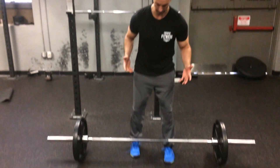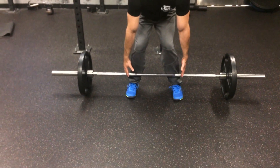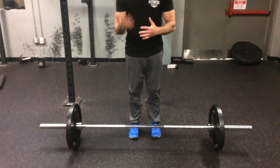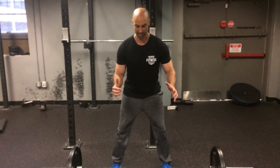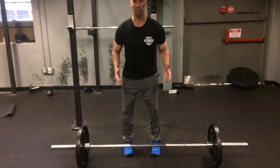A mistake that I see a lot of people make on their stance is they go too wide, to the point where their knees come in. My easy fix for that is just to think about testing your vertical jump. You wouldn't test your vertical jump from out here — you wouldn't get very high. You want a slightly narrower stance.